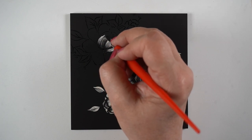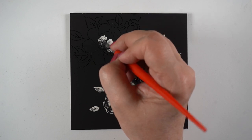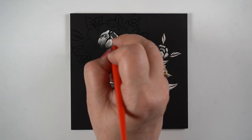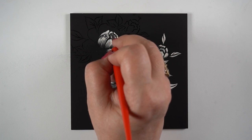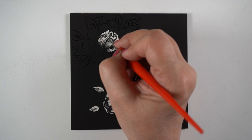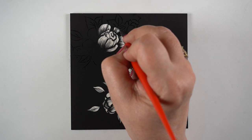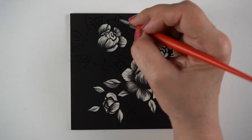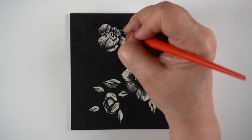When you're doing scratchboard you need to think in reverse, because the places where you put more scratch marks are the highlights. With this tool I can press harder and scrape all the black off in the super highlights, and then as I get down to the sides of the flowers or leaves I lighten the pressure and get a really thin line — I can even feather it out. That's one of the things I'm practicing on these small ones.